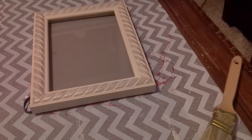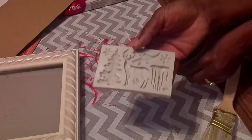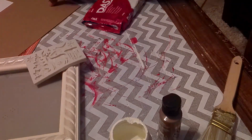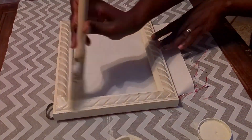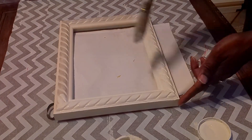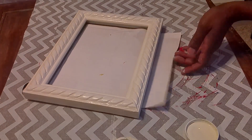Moving on to DIY number two. I have a Dollar Tree Pathways calendar, a picture frame I purchased from the thrift store for 50 cents, a mold, some Doss clay, Waverly plaster, and acrylic light brown paint. First I'm going to take the picture frame and paint it with plaster. Once it's dry, I'll trace the glass onto the calendar page to get the proper size and decide which part of the picture I'm going to use.